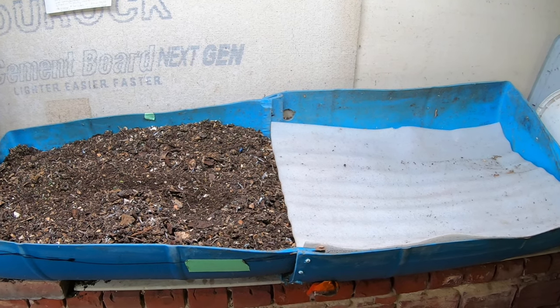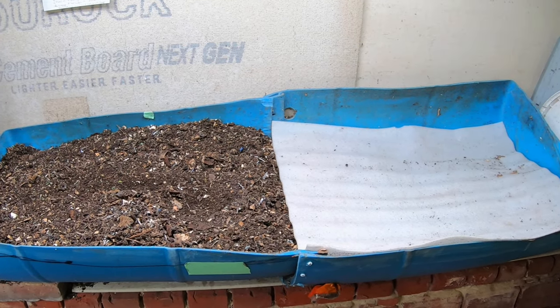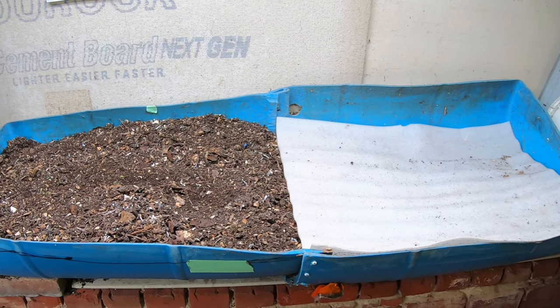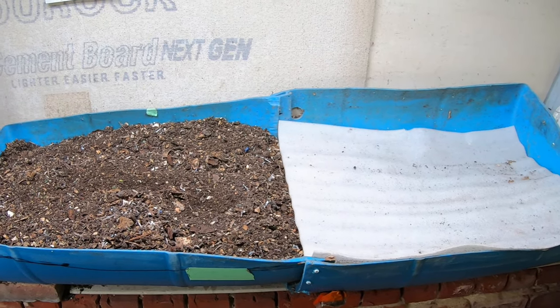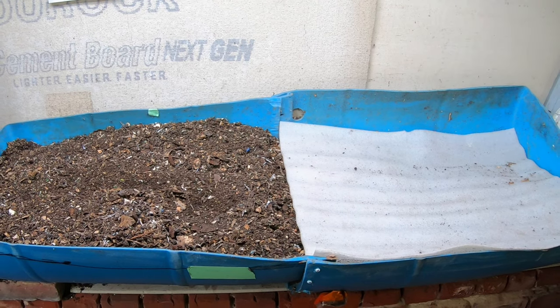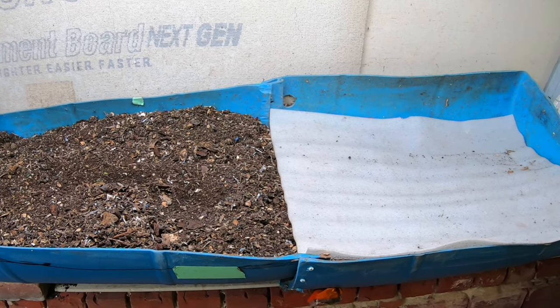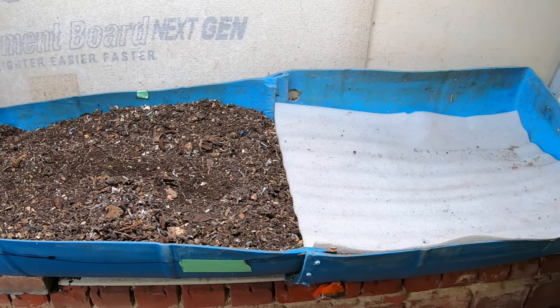Hey guys, it's Anne. Welcome to the channel. If you're looking for an active worm farming community that is always willing to help their friends out, you are in the right place. Today we are going to take a look at my 55 gallon worm bin, Blue, and we are going to talk about the three different ways that worms can help you build your soil.